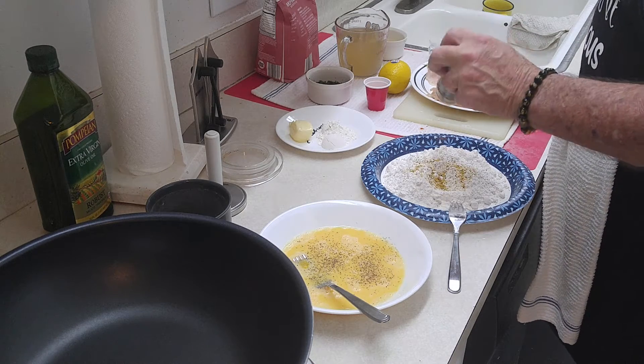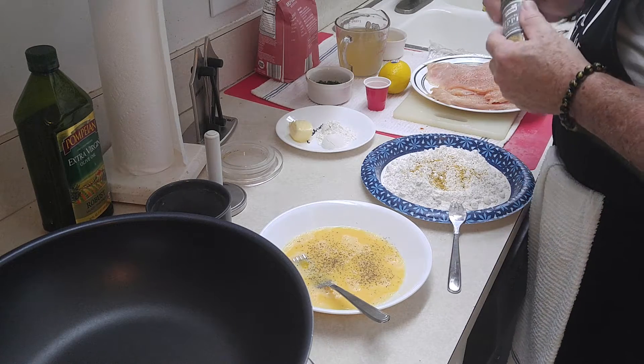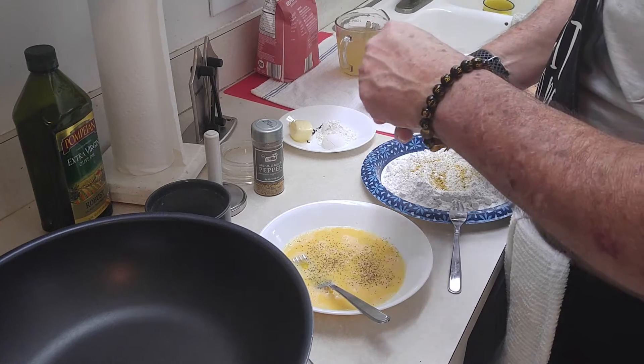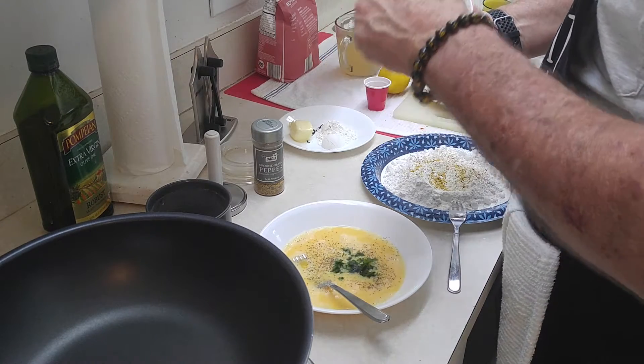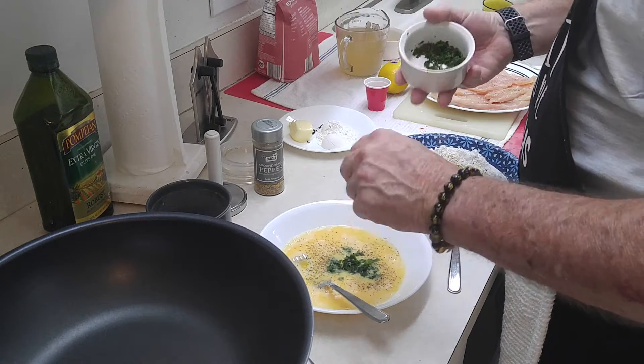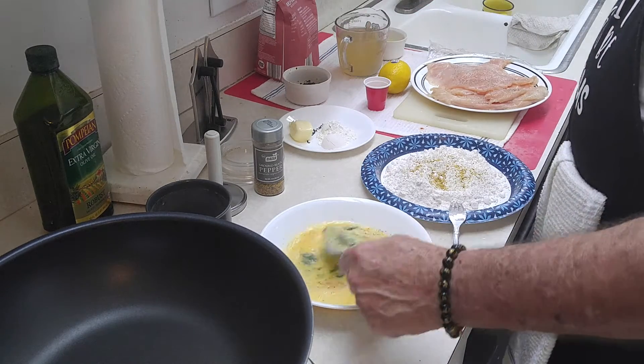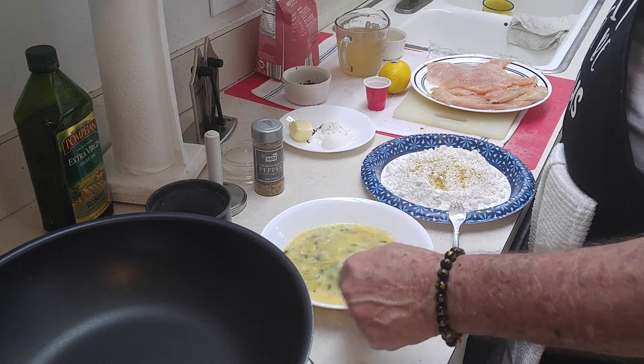Now, this is where you guys might think I'm a little strange. We're going to put some of our parsley right here in the egg. And we're going to stir that up. That's more for — you'll see how it comes out with the chicken.